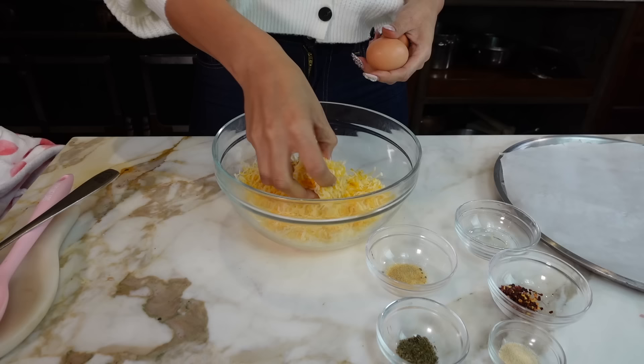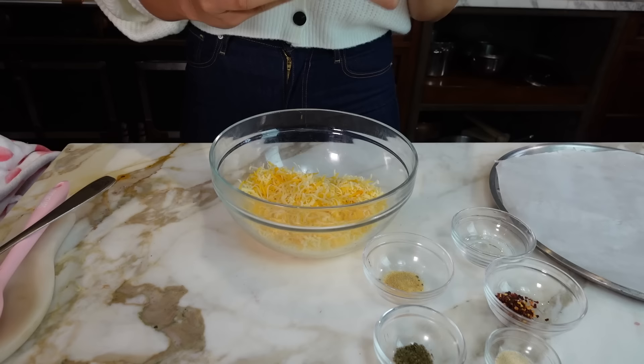I grated my own cheese — this is a Colby cheese, and there's six ounces of it. Six ounces of cheese, and you're going to have two eggs at room temperature.